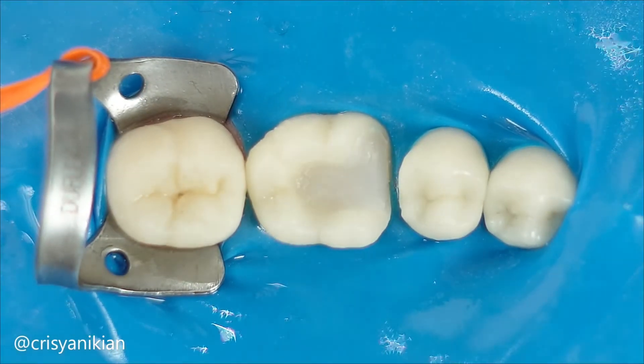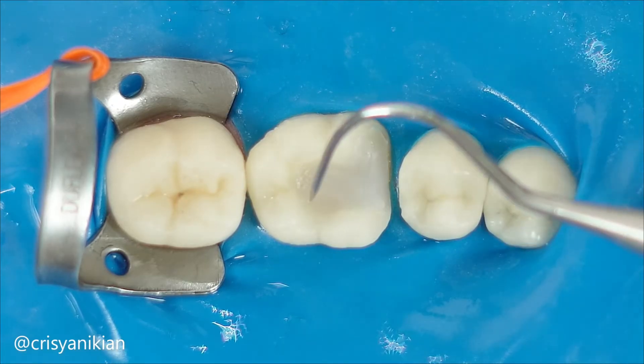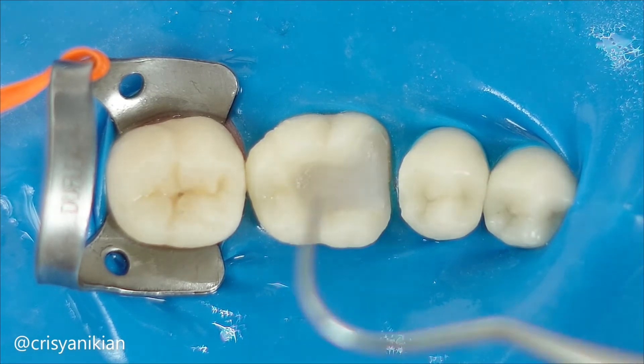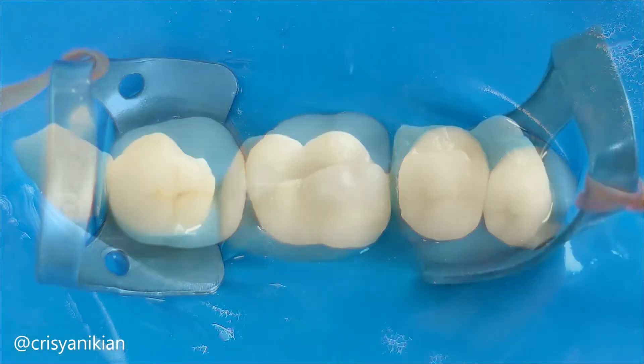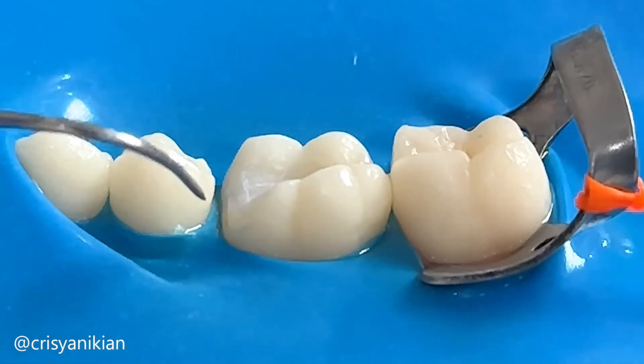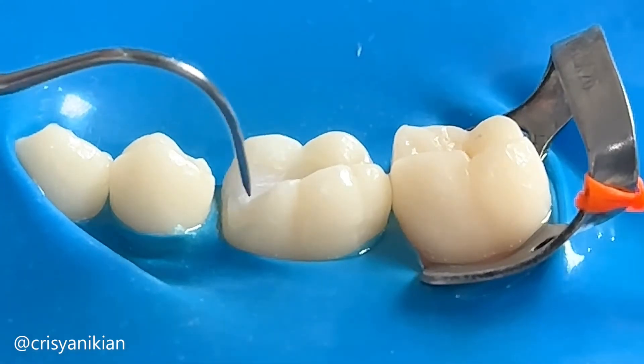At the end of the cavity preparation, you should find these characteristics: expansiveness to allow for the seating of the restoration, smooth and uniform foundation walls to enable good adaptation of the restoration, and rounded margins to facilitate a smooth transition from composite resin to the tooth, achieving better aesthetics.